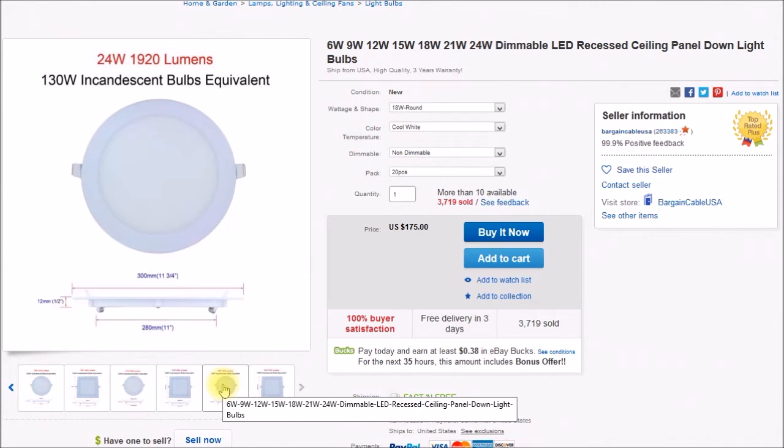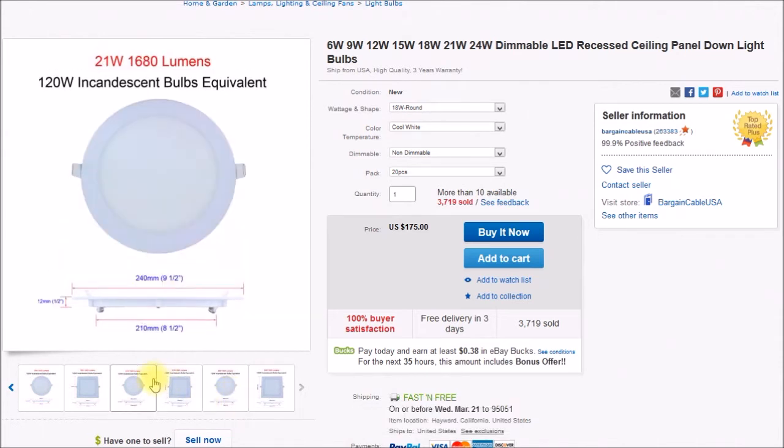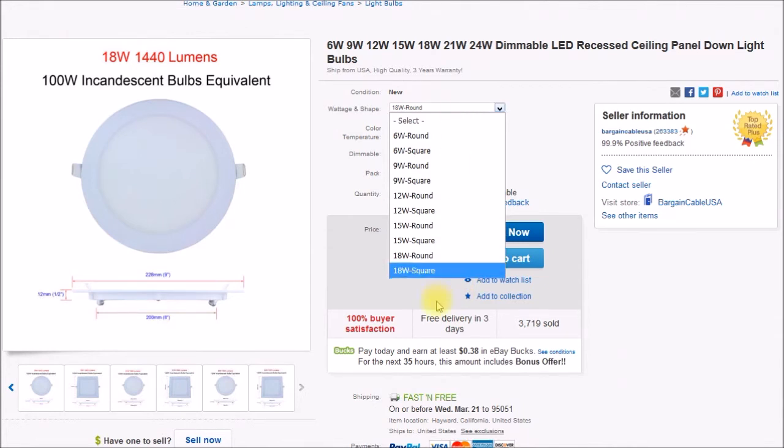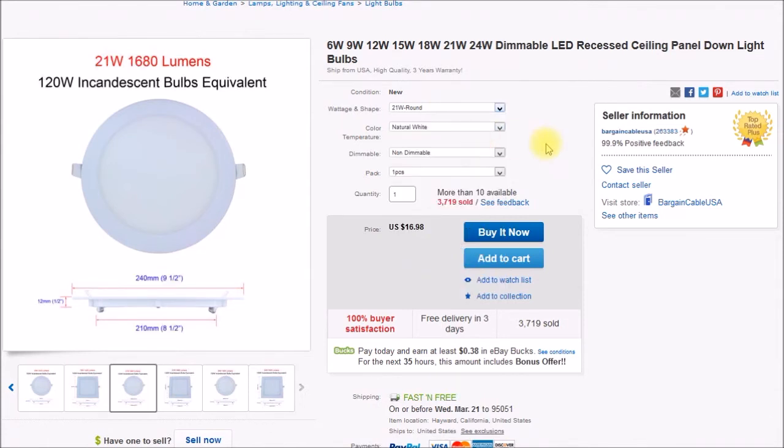There's also a 24 watt, but the diameter of its base is 280mm, so that would be too big for the floor lamp. The 21 watt is interesting — but looking at the pulldown options, it's not all there. This seller doesn't have every option: he's got the 21 watt round in natural white, non-dimmable, for about $17. A couple days ago he only had cool white, but today he has cool white and natural white. I'm holding out to see if I can get one in warm white — right now it's just not available, and he only has it non-dimmable.